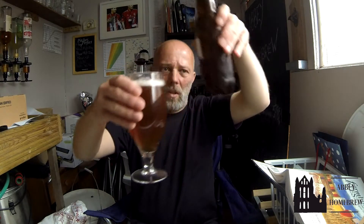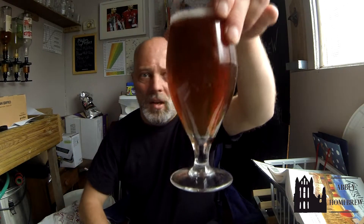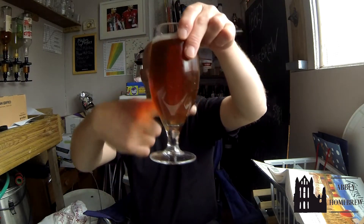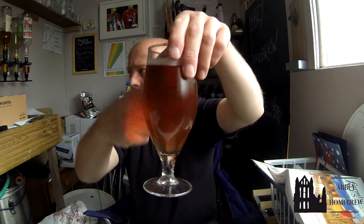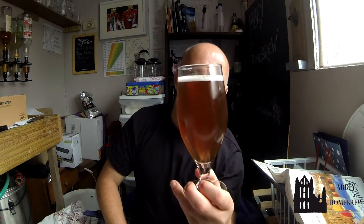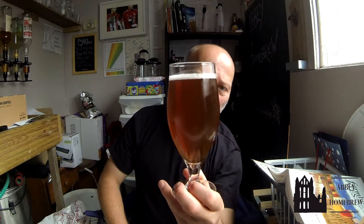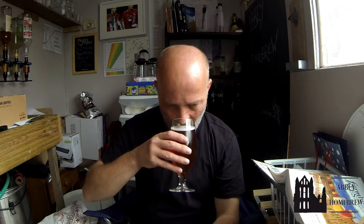I can see the yeast starting to come up in the bottle now, so I'll leave it there. Lovely clarity — it's not spot-on but it's not far off. I might have got a bit of yeast coming up actually. Good vigorous carbonation in the glass. Nice tight cap — oh, nice and fruity. Nice aroma.